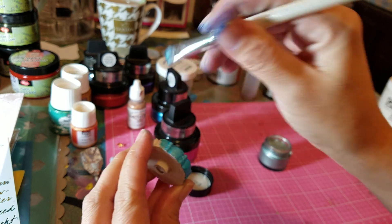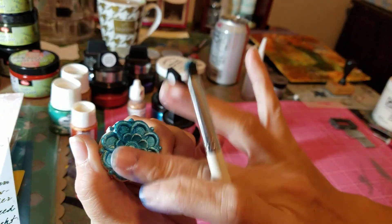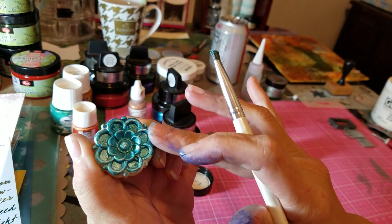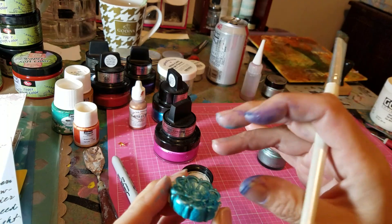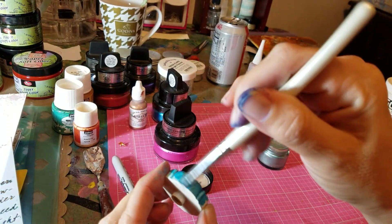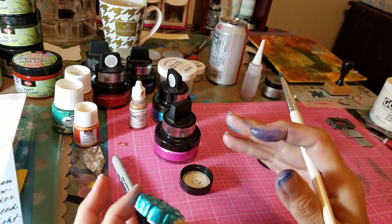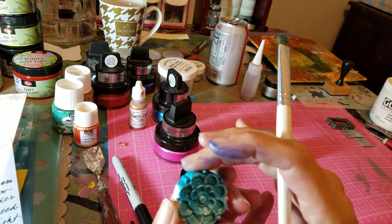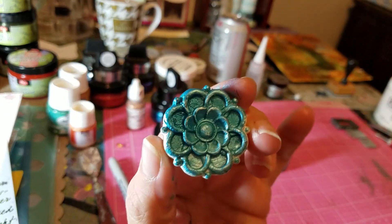You just get it all in the crevices, but then after a minute or so you get a soft cloth or your finger like I do and you just buff it out. It becomes shinier and it doesn't need to dry per se, but it does take a little while to dry fully. Okay, that's the aquamarine.